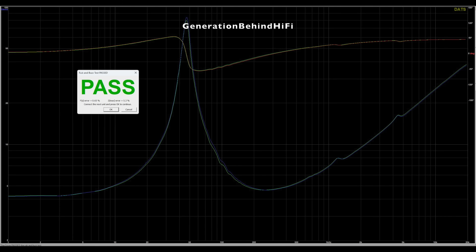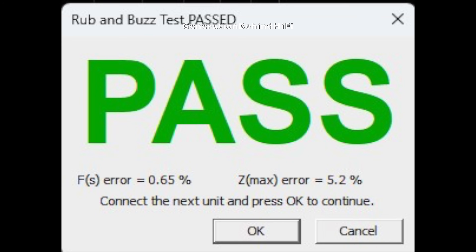The tolerances between the bass drivers are very good. FS had a difference of 0.65 percent and Z-Max had a difference of 5.2 percent. Nice job, Elac.